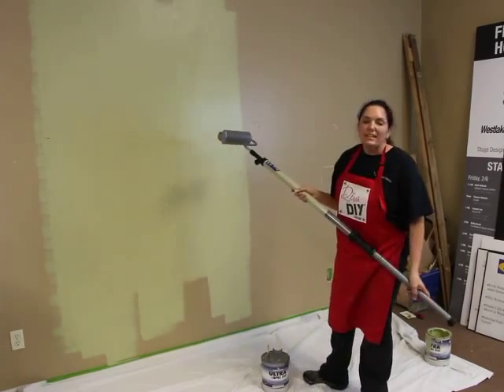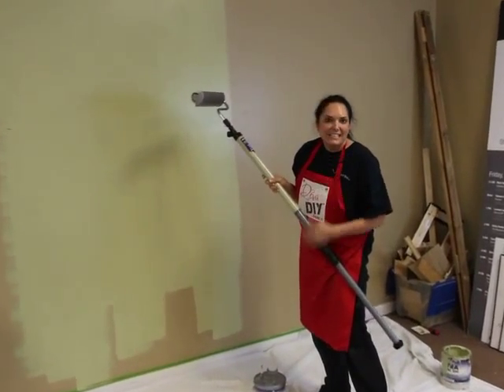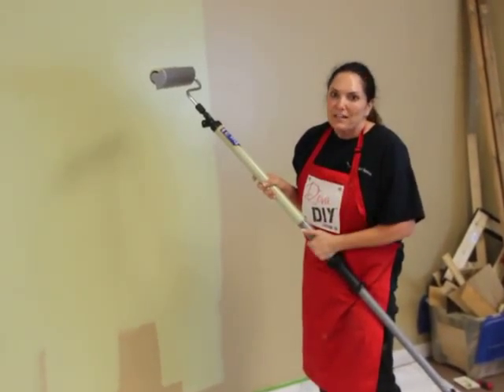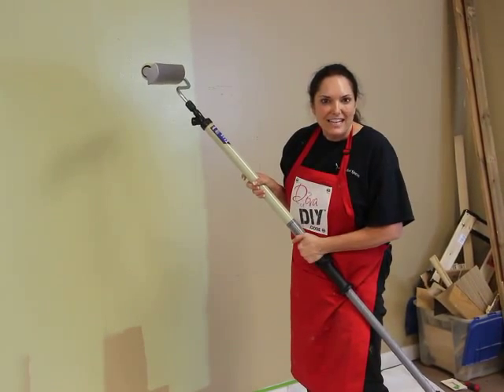So here's my thing: don't say you don't have time to paint. I paint for a living and I'm finding time to paint my own place. I hope you love this product as much as I do. I'm Leanne Lee, your diva of DIY.